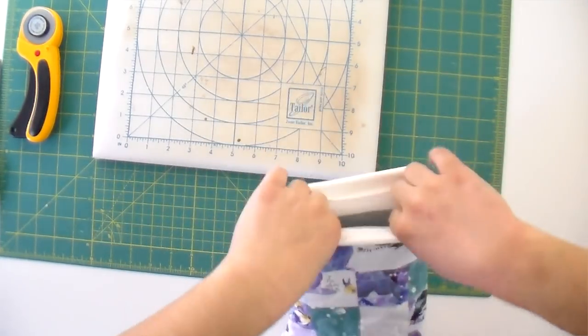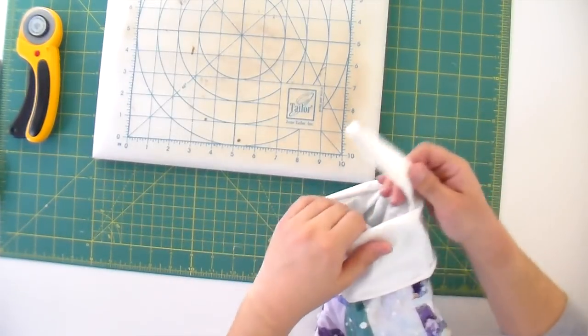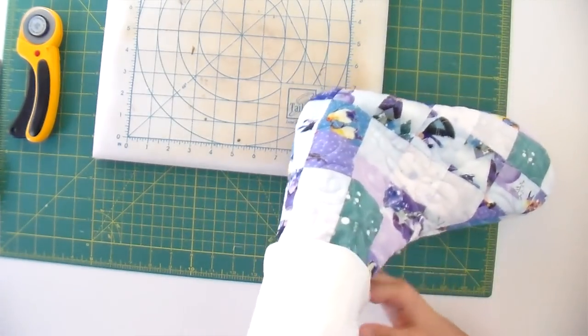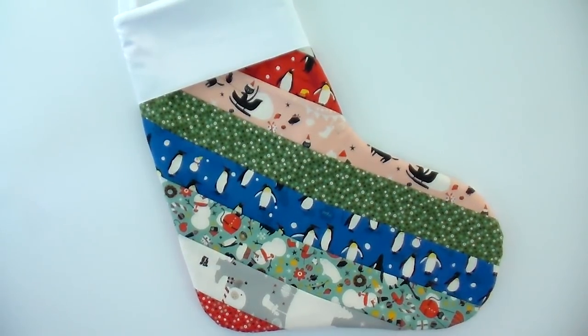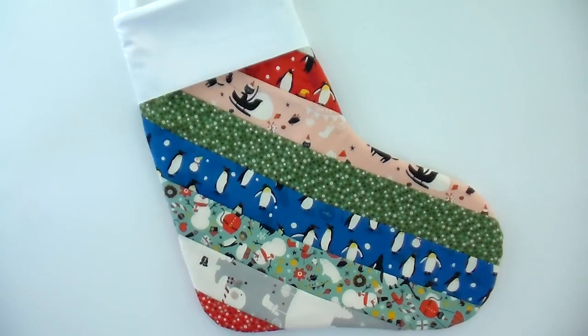Now is the fun reveal point. Unwrap that and pop the cuff over — the hanging tab is going to come up as long as you put it between the cuff and the lining. And now we have a really cute stocking you can put lots of goodies in! I'm going to give this a press because we've manipulated it a lot and it helps it look a little better when it's all said and done. We have our finished Christmas stocking — it looks very nice and crisp with that white top and our nice mix of prints. This is Waku Waku Christmas from Cotton and Steel, and I'm really excited how this turned out — this one's going to be mine!